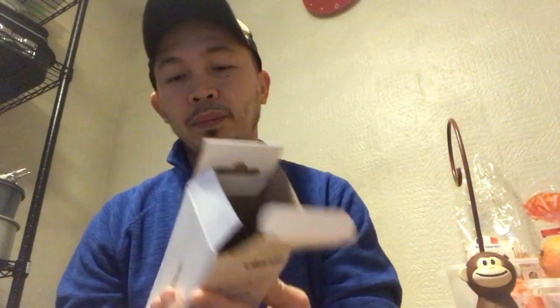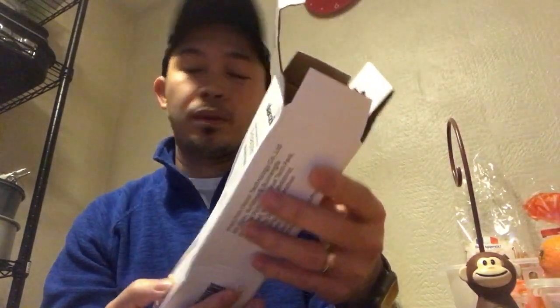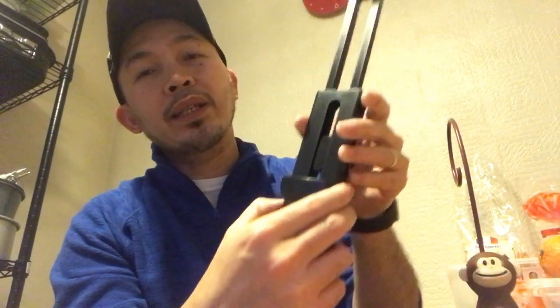Let's see if there are any instructions that came with it — no, it doesn't have any. So we'll just have to figure it out. You need to press this one and it will extend. Let's see.